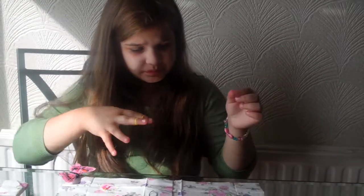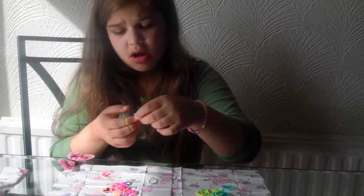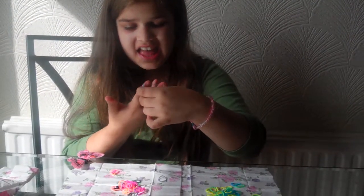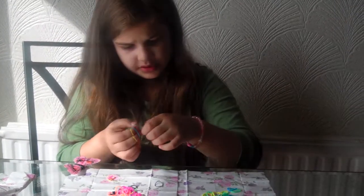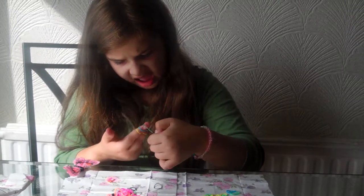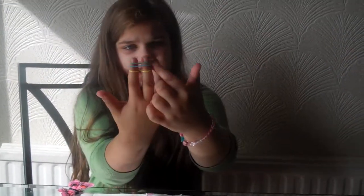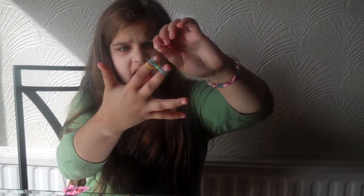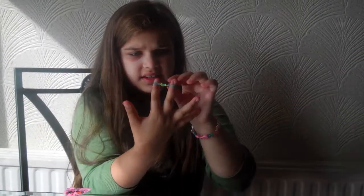And then you grab another band and put it on top of your finger. And then you do that again — grab another one, put it on top. And then you grab the underneath one, this yellow one here, and you grab it and put it on top — like that.